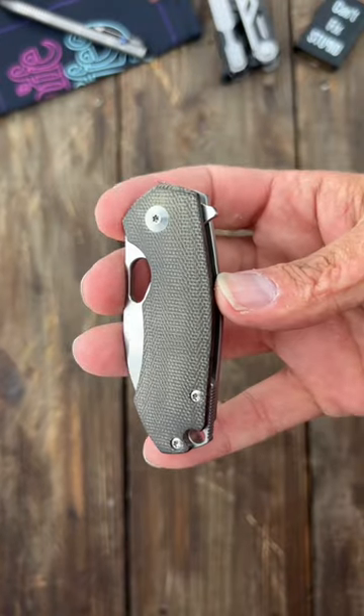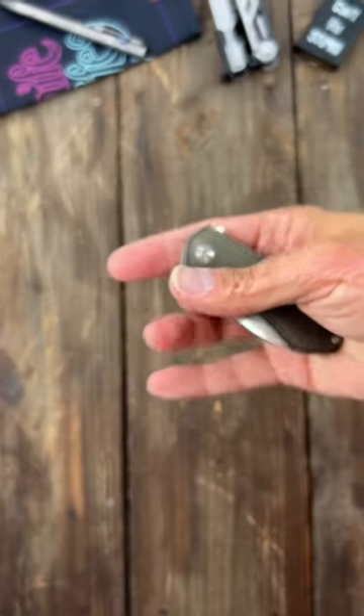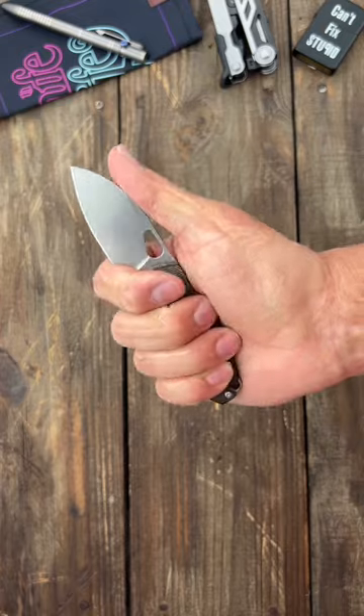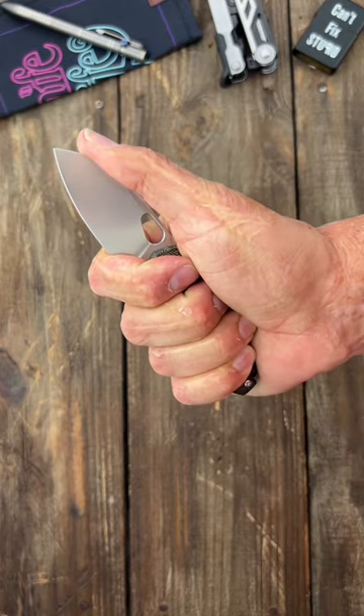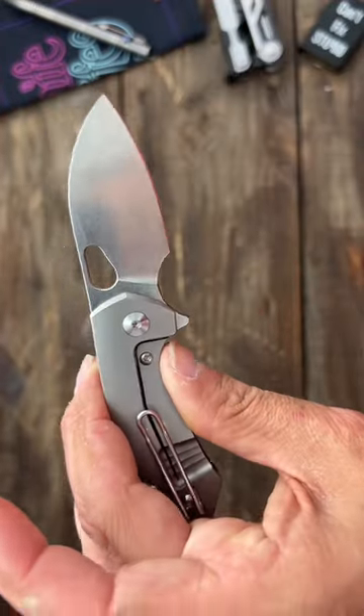Next up we have the Giant Mouse H-Rev. Beautiful contoured OD green canvas micarta show scale, thumb hole and flipper deployment. It's a little big knife — I can get a good four-finger grip on it. It has a beautiful crown spine and LMAX blade steel, nice and slicey.